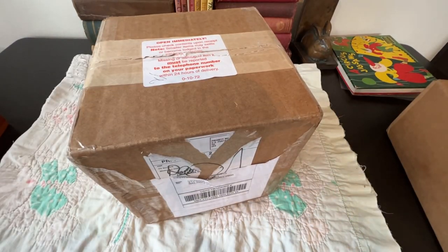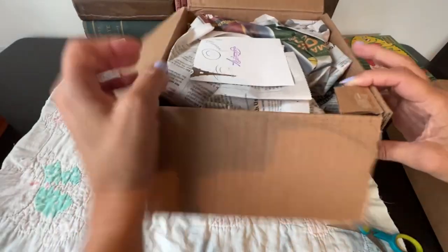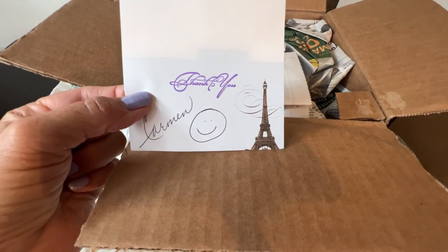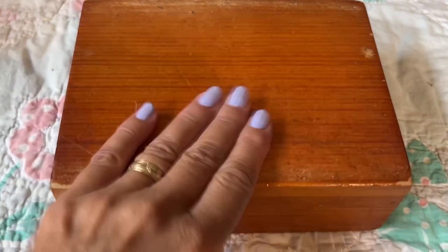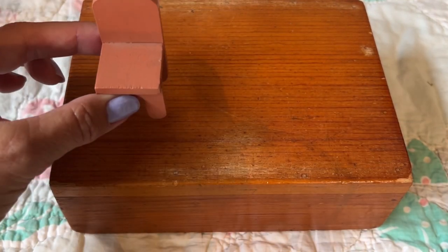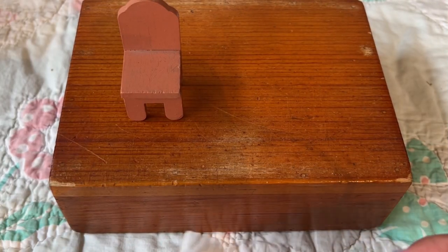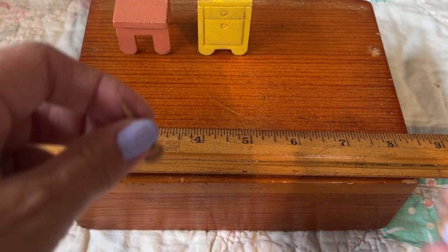That might require me knowing what I ordered, which is not going to happen. It says thank you — I ordered this from Carmen in Colorado. I like these little wooden boxes. Oh, these are also little Strombecker chairs from the 1930s or 40s. And what's this? It's like a little dresser. And these are little candles.